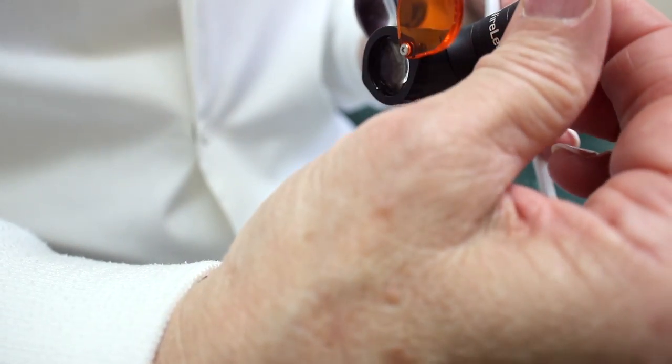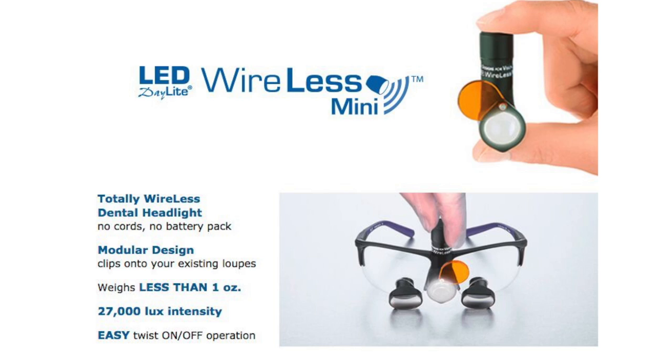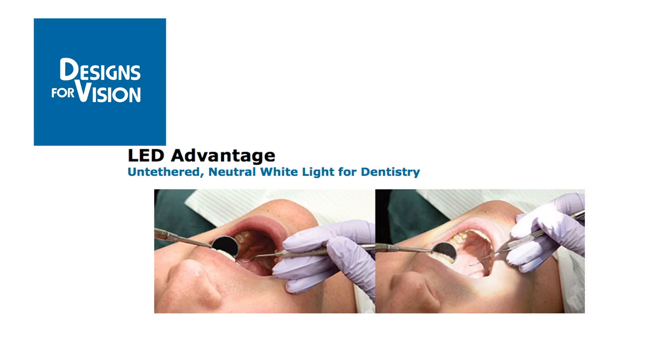This is the newest model of their light. It is a cordless light, which is wonderful, and this is also very helpful in helping you see in the mouth.